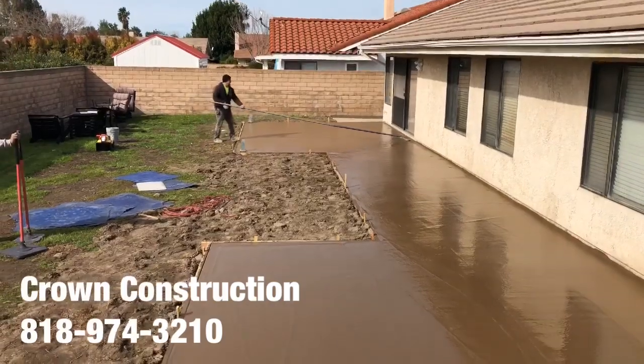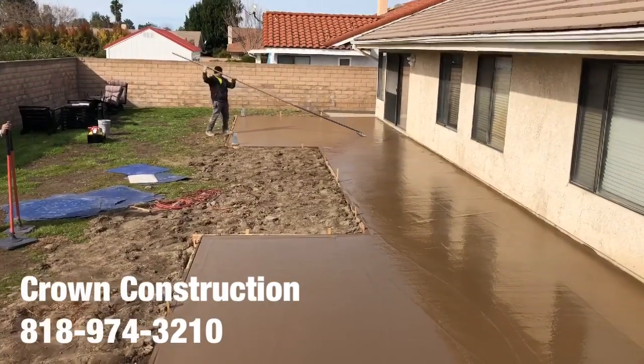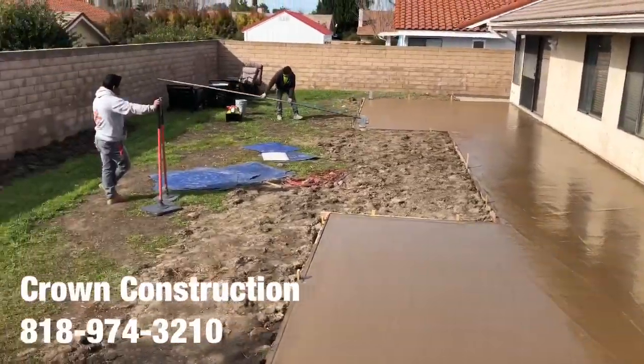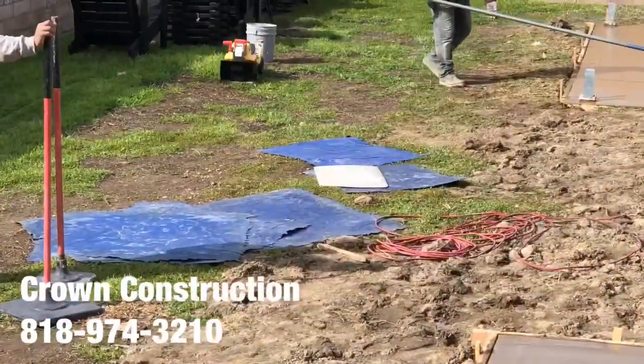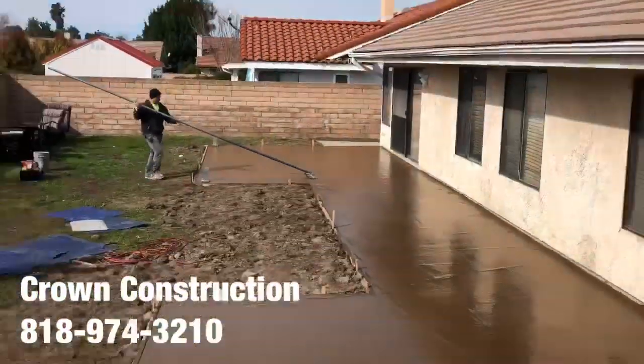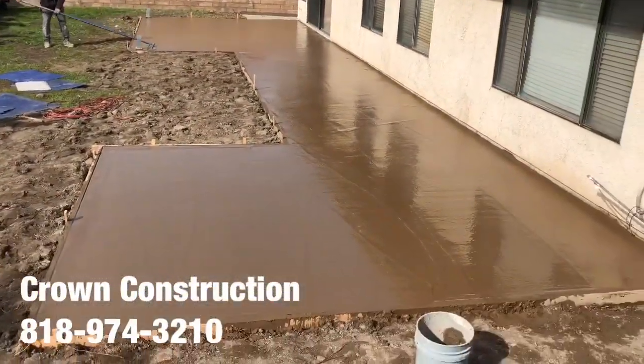We're just floating the surface and getting ready to stamp it. You can see the actual stamps right on the side — the blue rubber mats are the stamp mats. Once it's ready, we're going to start the stamping process.